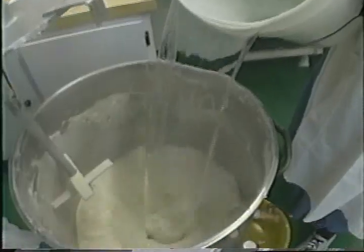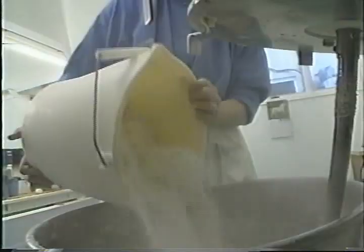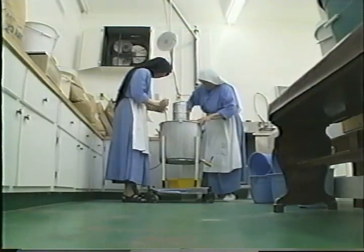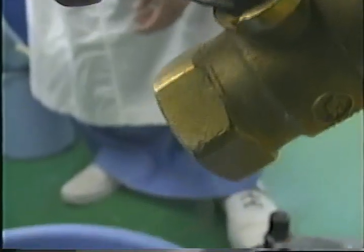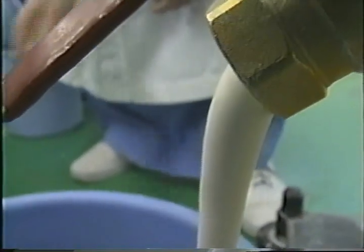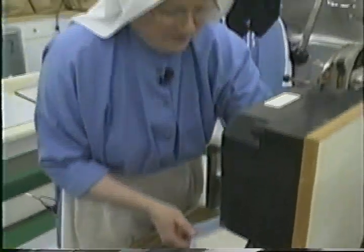We mix the batter — it's just plain water and flour, mixed together just to the right consistency, like a thick cream. We make enough to keep us baking for about four hours. That's every day except Friday and Sunday. Now we just turn that little lever and start filling the buckets. We'll get five full buckets and maybe a little bit left over.